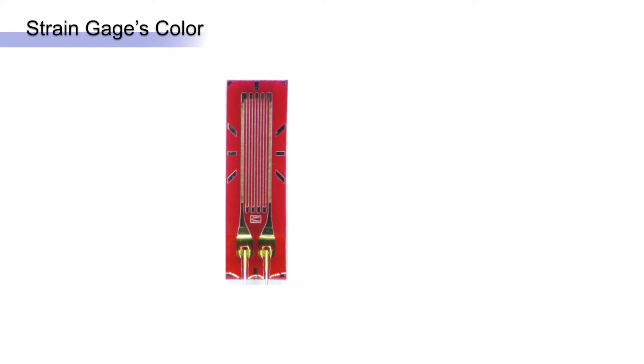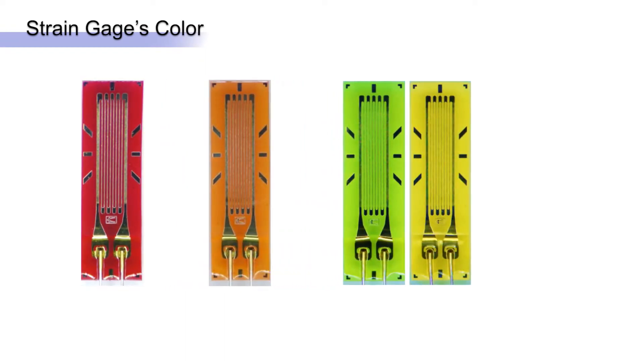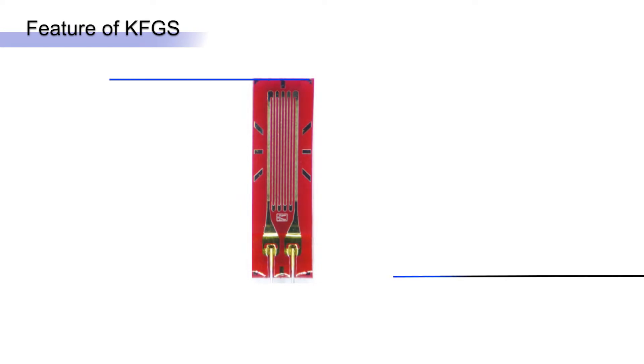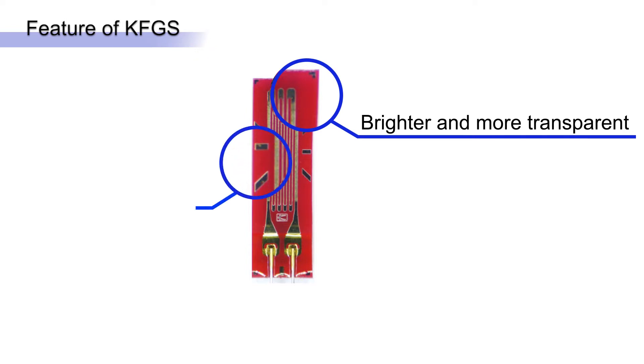One of the most immediately visible benefits of KFGS is the color coding to match workpiece thermal characteristics. The bright but transparent base and clear alignment marks help the user mount the gauge in the correct position.